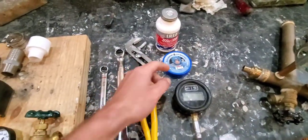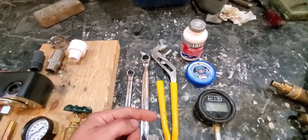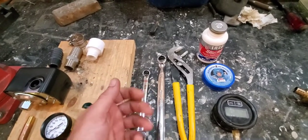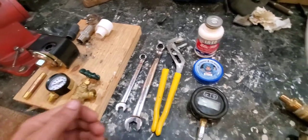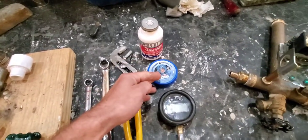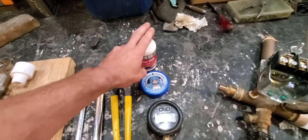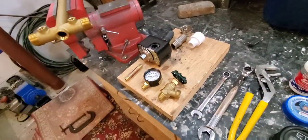If you use thread tape you have to wrap the tape clockwise with the direction of the thread. If you put it on the opposite way, as you tighten it the thread tape is actually going to unloosen. So you have to make sure of that — there is a right way of doing this. I recommend getting a tube of liquid Teflon before you assemble this.